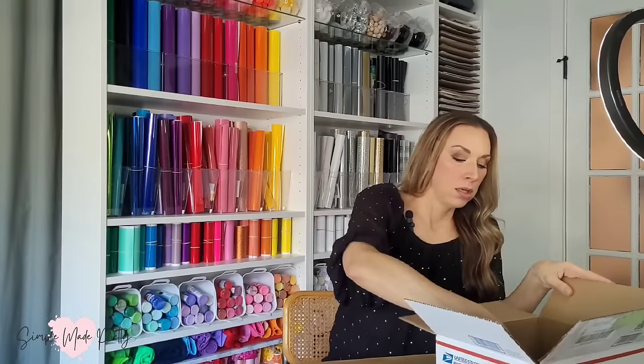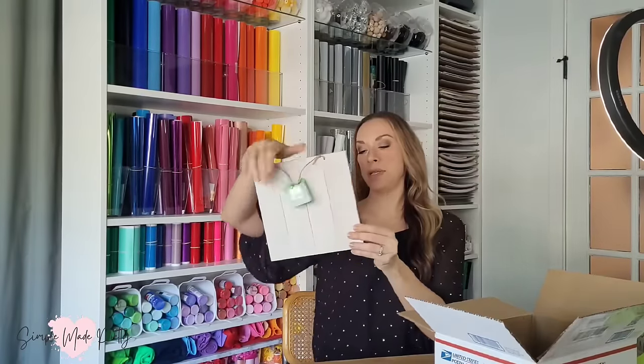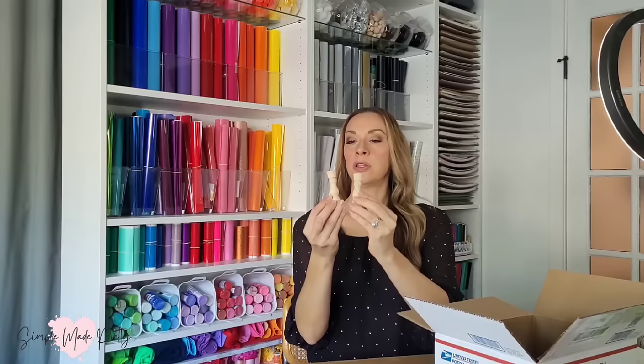I've got a little easel chalkboard, a wooden sign, and then these two little random-looking tapered candle holders.